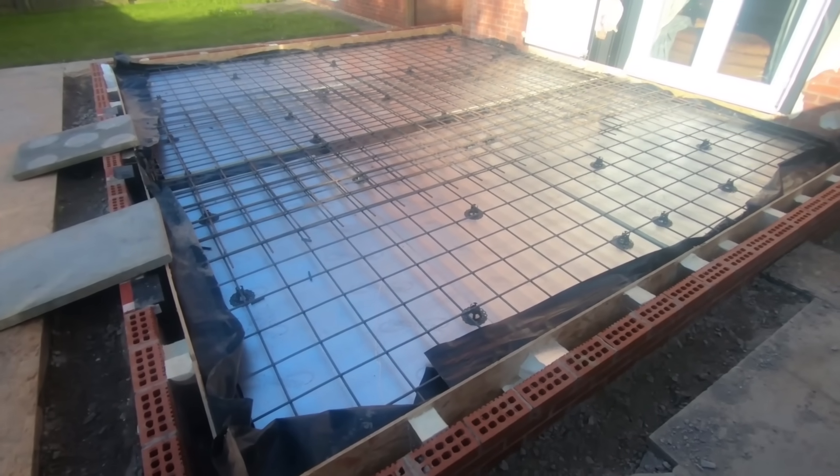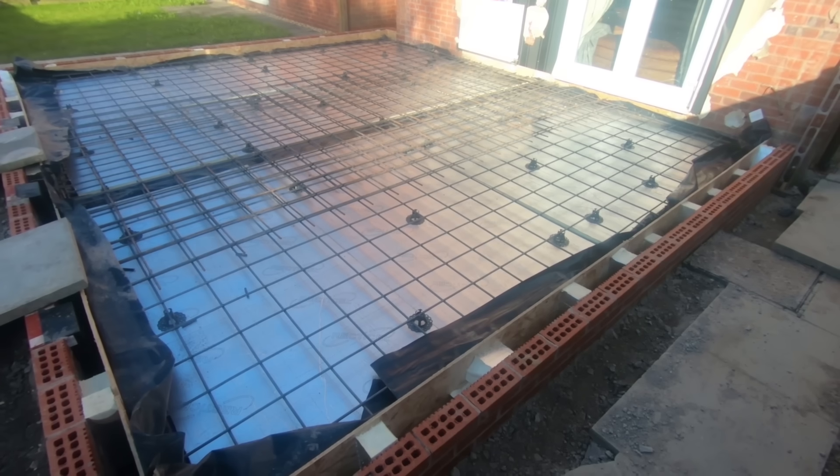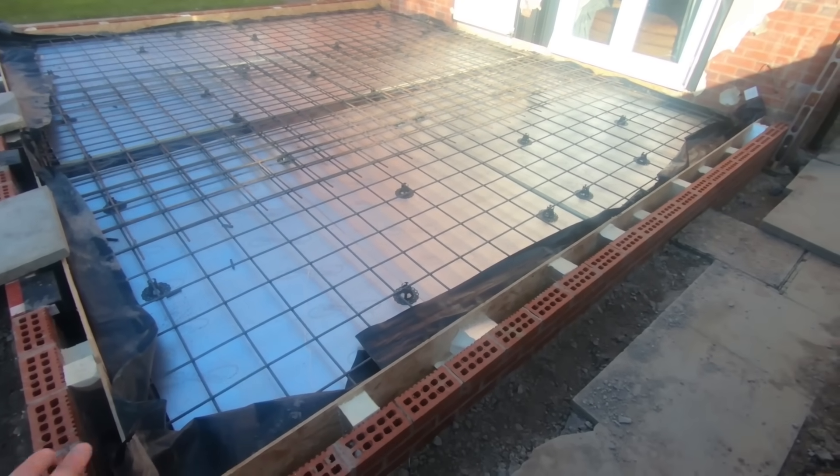The building inspector's already been, and she said everything's great, everything's fine. But we just need to get a pipe for some electrical cable — Lee's off getting that pipe now.